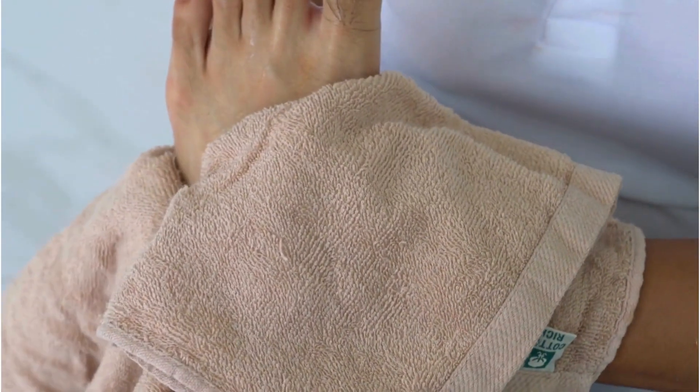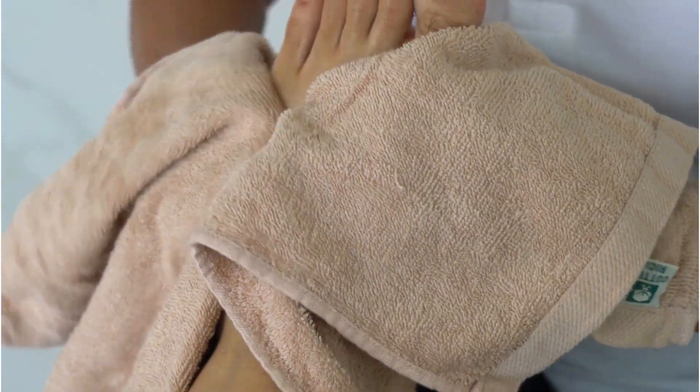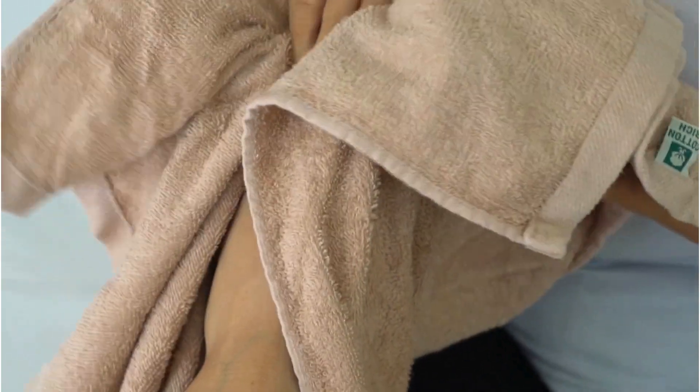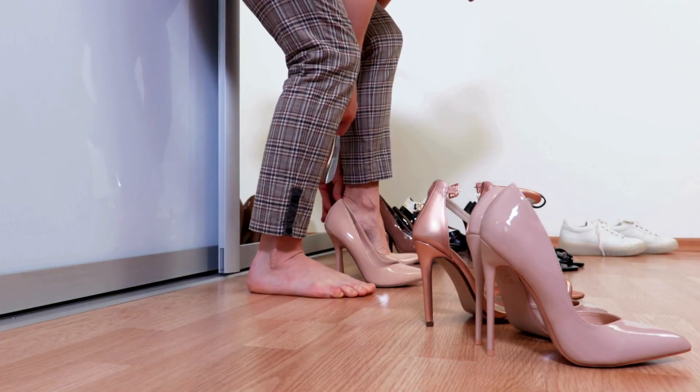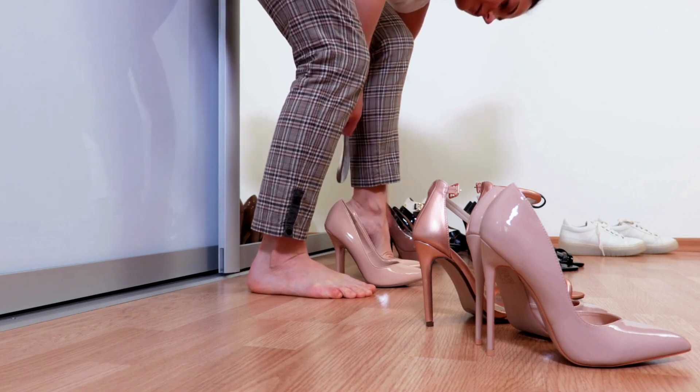Now onto the application. After a refreshing foot wash post a tiring day or post-shower, simply affix these pads to your feet. Whether you're a heel-wearing woman, a man in formal shoes, or someone constantly on their feet, Zytox promises rejuvenation.